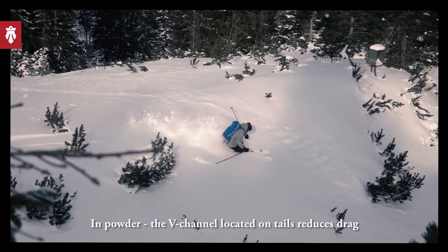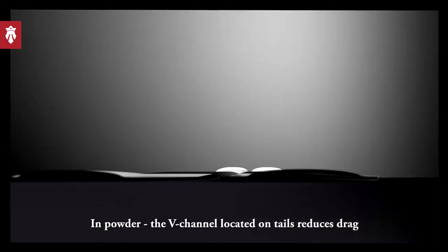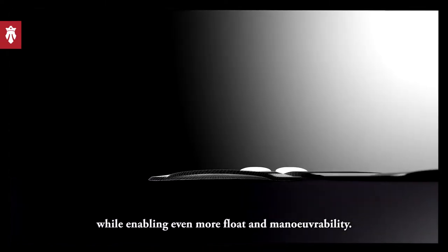In powder, the V-channel located on the tails reduces drag while enabling even more float and maneuverability.